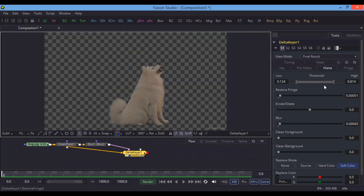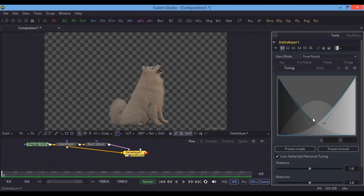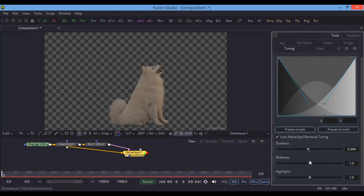Go to Fringe and here is Spill Matte. When capturing with a camera, the green screen lighting can reflect onto the object — that is called spill — and we want to remove it using the spill method in Fusion Studio. By default it is set to None. Click Rare, Medium, or Well Done. Well Done works fine here. Go to Tuning and adjust the colors slightly.